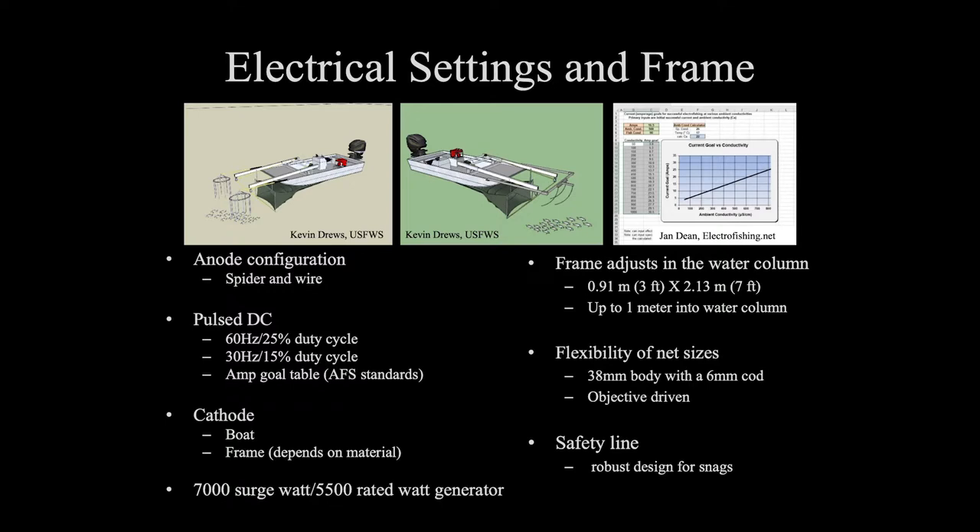You get a lot of flexibility in our nets. Our standard net has a three-quarter inch body that goes back into a six-millimeter cod end. We standardized that because we're trying to catch a wide range of sizes of silver carp. However, depending on your objectives, that can completely be switched — switch to a larger mesh for big fish, or a smaller mesh to focus on smaller fish. The type of material used is all dependent on the objective of your study or material preferences.